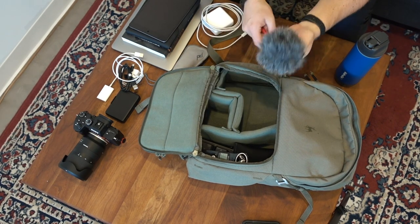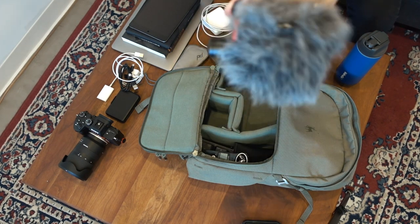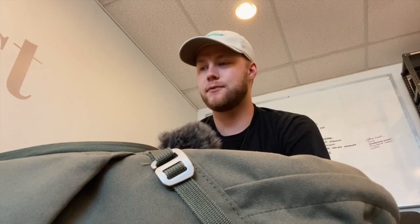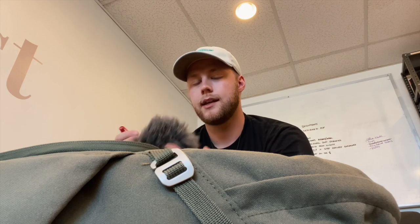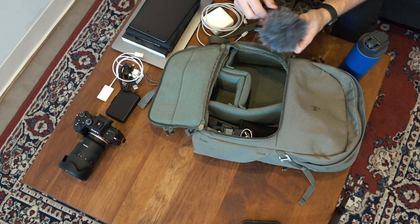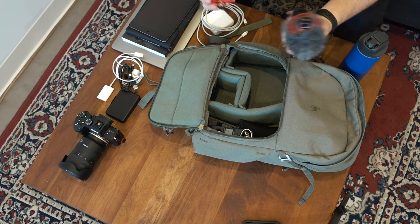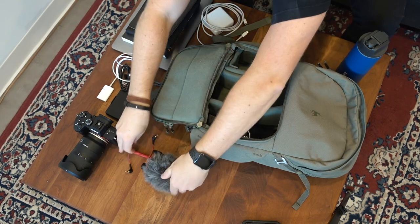My microphone of choice for the quick social media work that I do is the Rode VideoMicro. It's only failed me once, and that was actually because of a messed-up microphone port on the a6500 I had before the a7 III — not the microphone's fault. I ended up buying a second one, which I gave to Maggie since both worked. It's good enough for the work I do. If I'm shooting a high-quality long-form video I'll use external microphones, but for run-and-gun social media content this microphone is perfect.